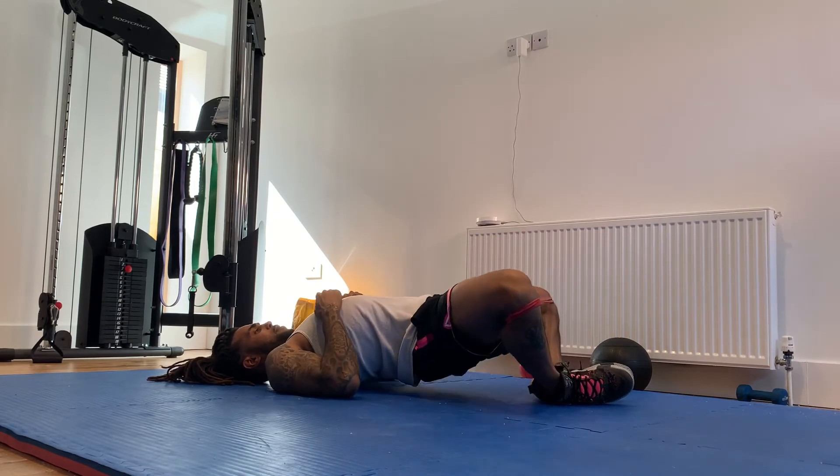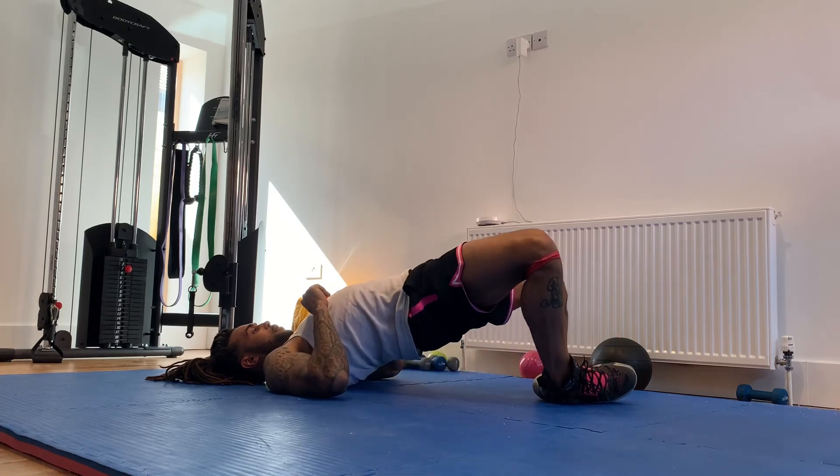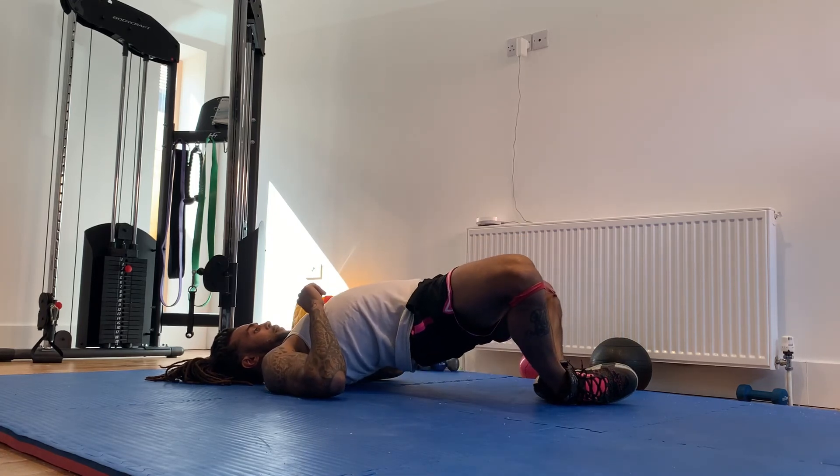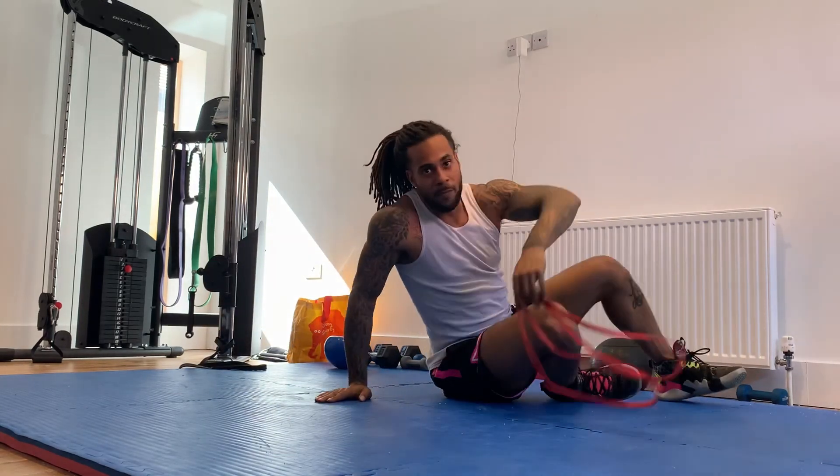Hips up, knees down — really push the knees down as you push the hips up, just like that. Butterfly hip thrusters. Knock them out.